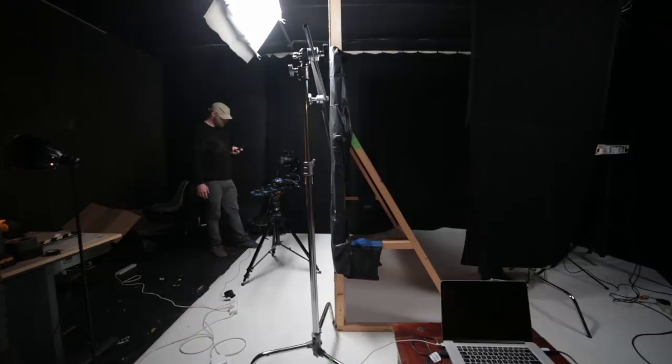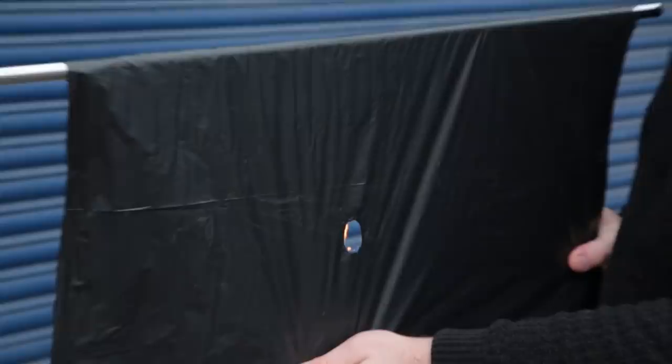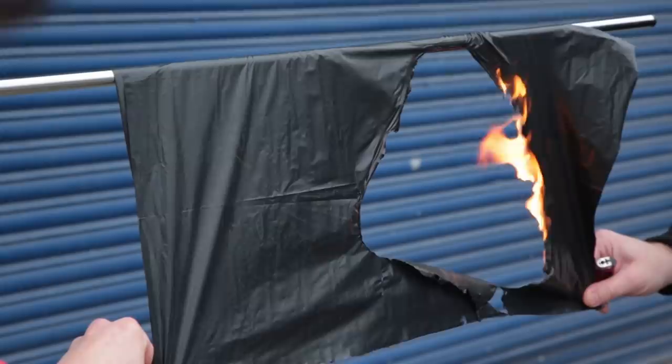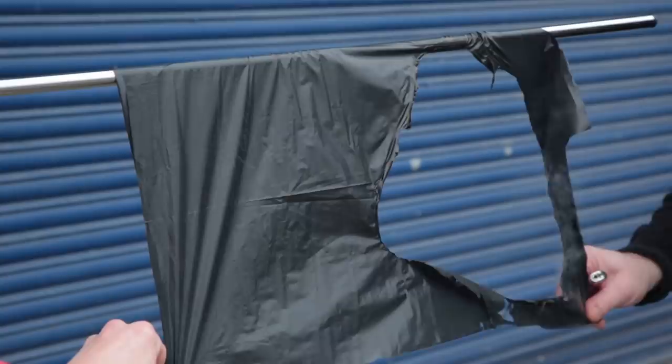Now we're all set, but we figure it's probably a good idea to conduct a test burn outside, since it's been a while since we set fire to things as kids — just so we know what to expect and what to prepare for. Like, for example, those little flaming dripping guys, which make a wicked sound by the way, but they will make a mess. So make sure you cover your floor with something that won't set on fire.